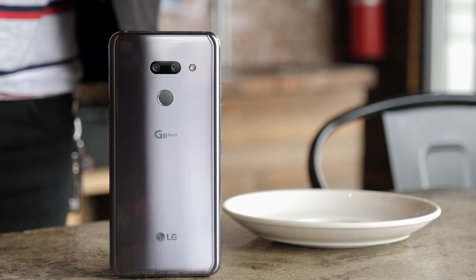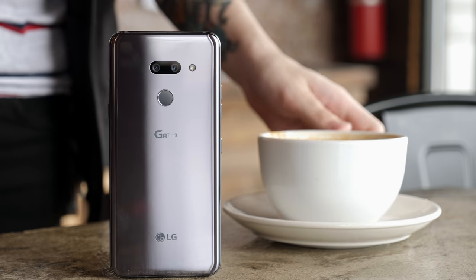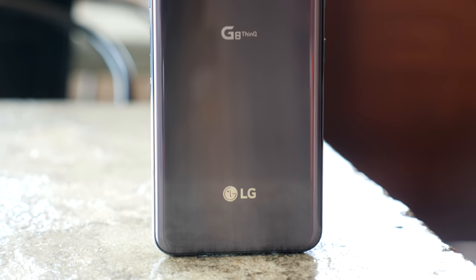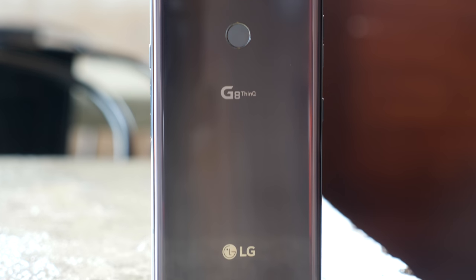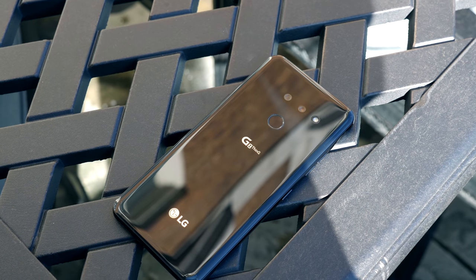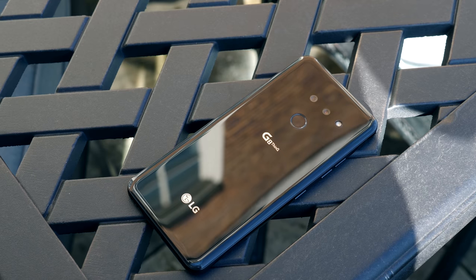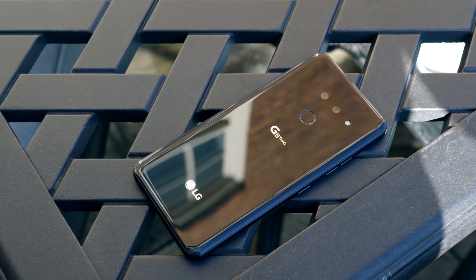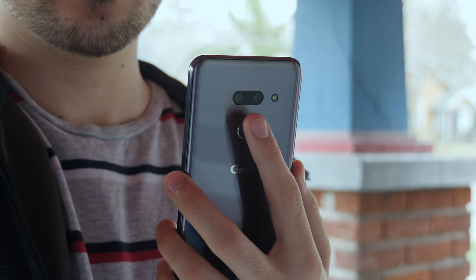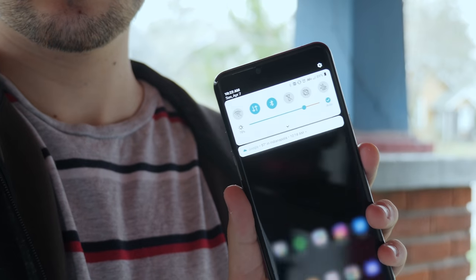First off, the G8 is a pretty great-looking phone. It's a minimalistic, refined version of the same design language that's been around since the G6, with lightly curved glass along the front and back, and a new, perfectly flush camera module that seems to just blend right into the body. There's a traditional fingerprint sensor under those cameras, and while it may seem a bit dated next to the in-display tech on phones like the Galaxy S10, I'm much more a fan of this style until the latter has some time to improve — especially since LG has finally added the ability to swipe down on the sensor to access your notifications.